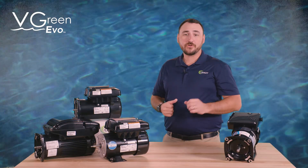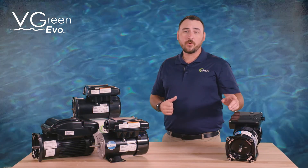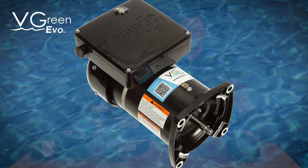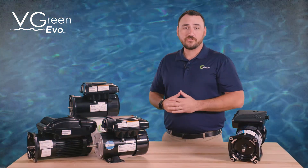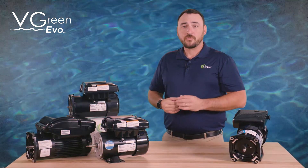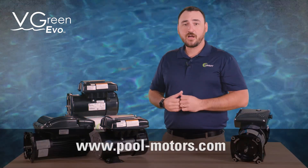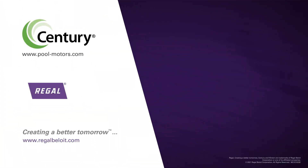You are now ready to enjoy your new V-Green Evo motor. For more information or to refer back to this video, scan the QR code found on top of your V-Green Evo motor. Be sure to subscribe to the Century Electric Motors YouTube channel for new video updates, and visit pool-motors.com to learn more about V-Green variable speed motors. Thank you.